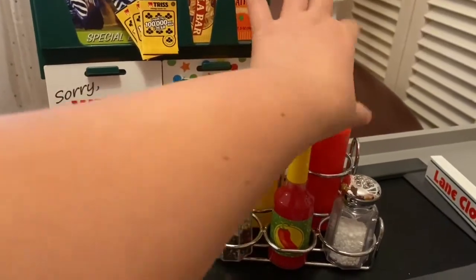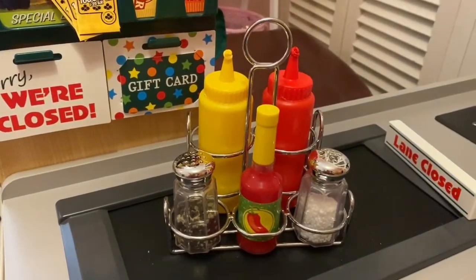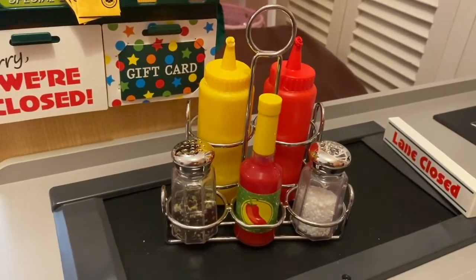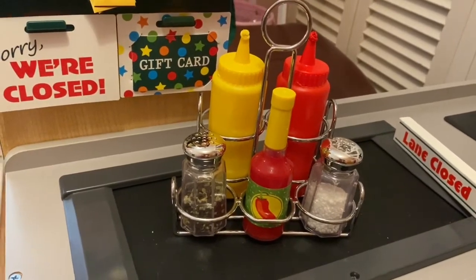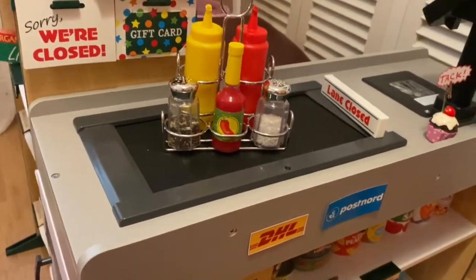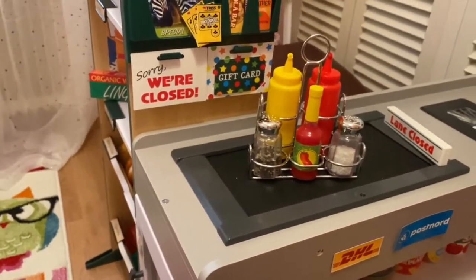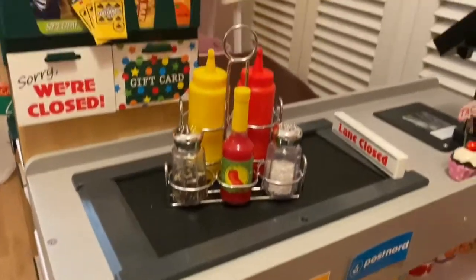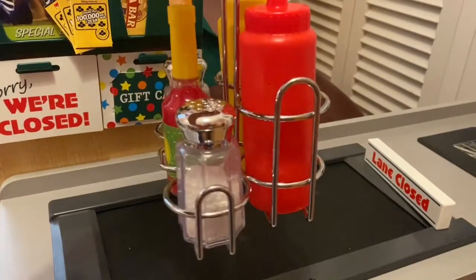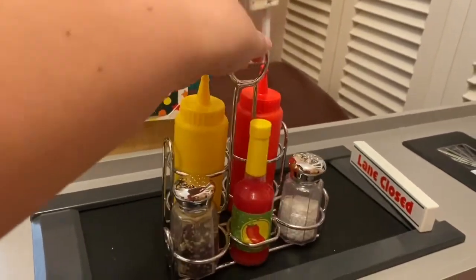This condiment set you can use with other toys like the restaurant set — they have the Star Diner set. By the way, I'm doing this review on top of another Melissa and Doug toy — the Smart Wish — I already have a review on my YouTube channel. It looks like a real thing.